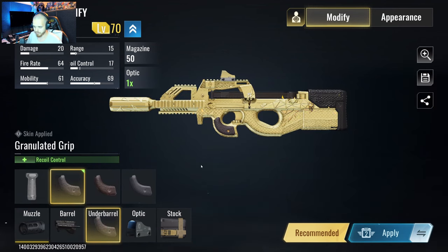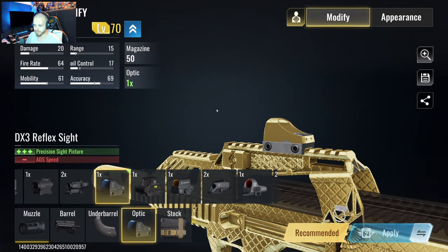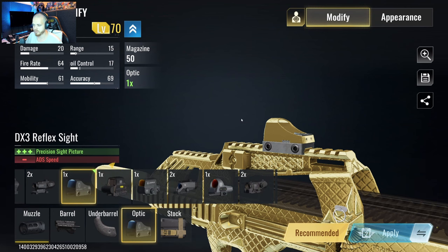For the grip, I use the granulated grip for the recoil control. For the optic, I use the DX3 reflex sight. This is pretty much my personal preference — you can go with whichever you like.